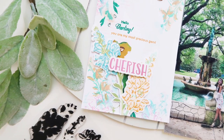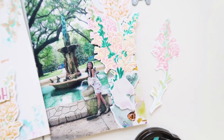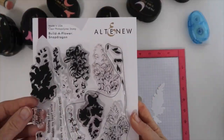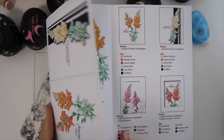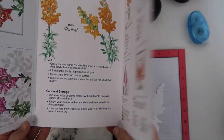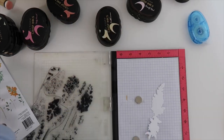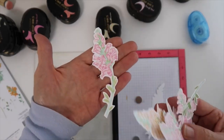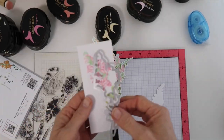Welcome everyone to the Alt New Build a Flower Snapdragon Flower. This one has quite a few layers and it is amazing. This video is going to be a little bit longer because I want to show how I struggled a bit with getting the layers to match the die cut. I've been playing quite a bit, and you can see there's a pamphlet that has a stamping guide and ideas with ink colors.